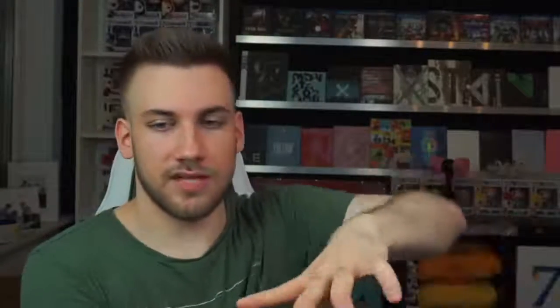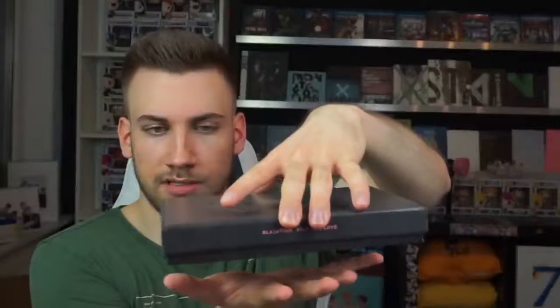I feel like I might do a photocard binder update video soon again, where you can see all my photocards — official and non-official ones. And now we will open this Blackpink Kill This Love album. I love the material, I love the design. Let's open it. Oh yeah, it slowly comes out.